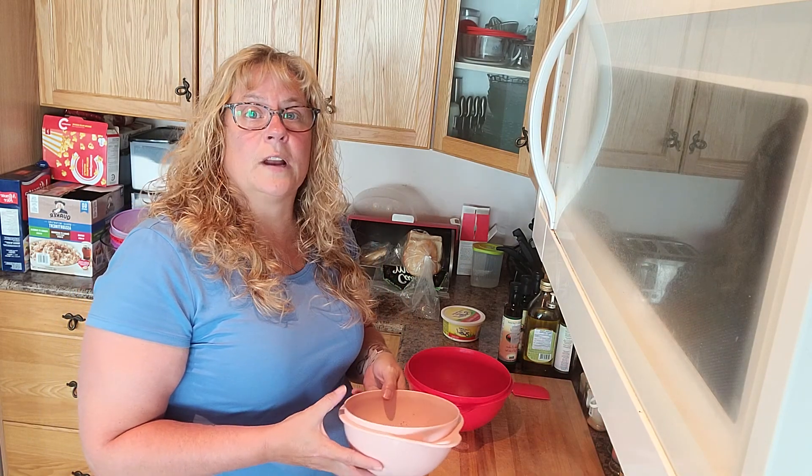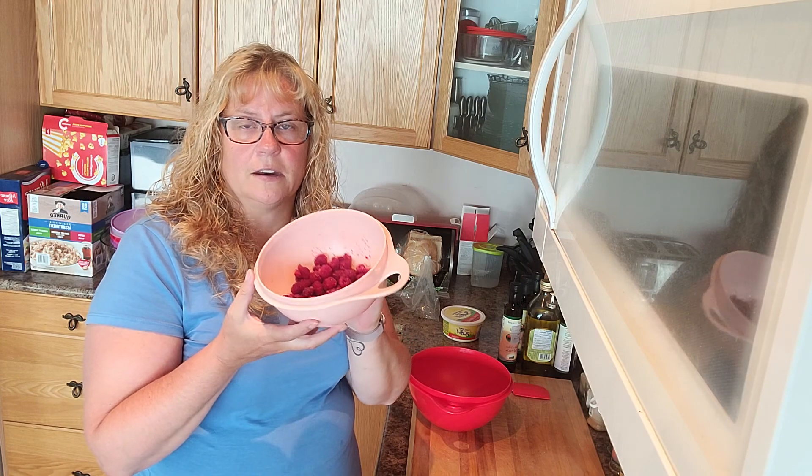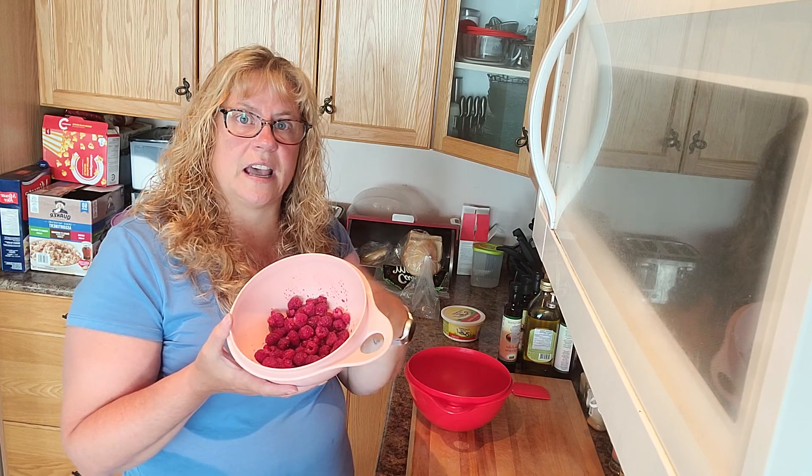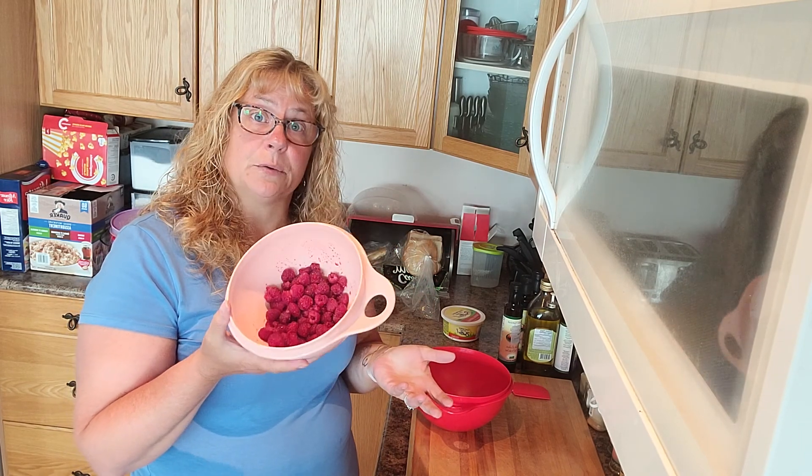I have what I'm calling psychotic raspberry bushes — I cannot keep up. I get three or four bowls full every day. So I just took a few from this bowl and I'm going to add that to my mixture, so it's lemon poppy seed with raspberry.